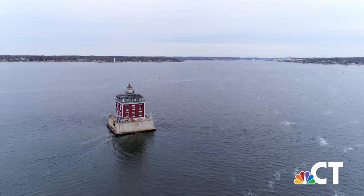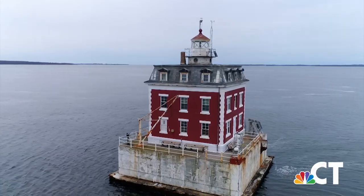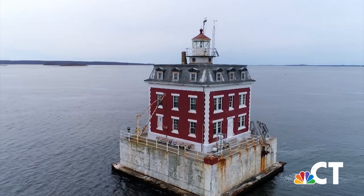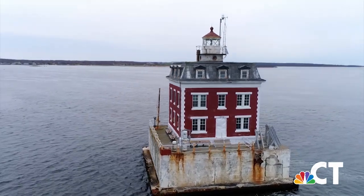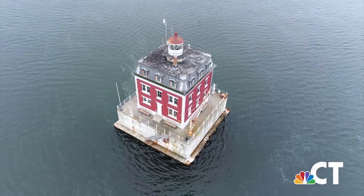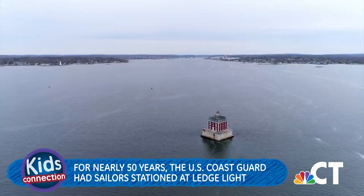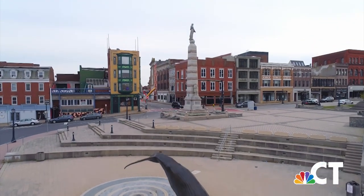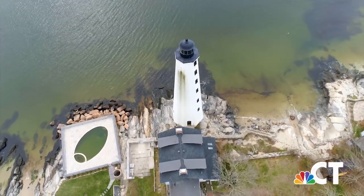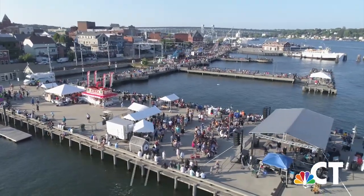Built nearly 150 years later, New London's Ledge Light is one of the last lighthouses built in New England. Unlike any other lighthouse you'll ever see, Ledge Light is truly a sight to behold. When it was first lit, the New London Day, a local newspaper, reported that you could see the light up to 18 miles away. For nearly 50 years, members of the United States Coast Guard were stationed at Ledge Light — three sailors would spend up to three weeks in the lighthouse before being allowed to head back for a few days on shore. While New London is no longer the center of whaling and trade in the world, it is still an important part of Connecticut history. And thanks to Drone Ranger, you were able to see it all from the sky.